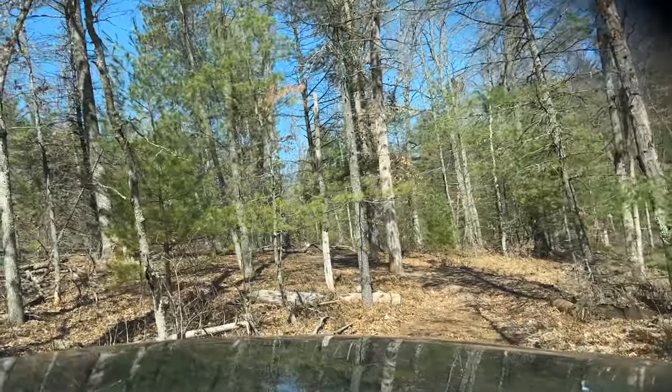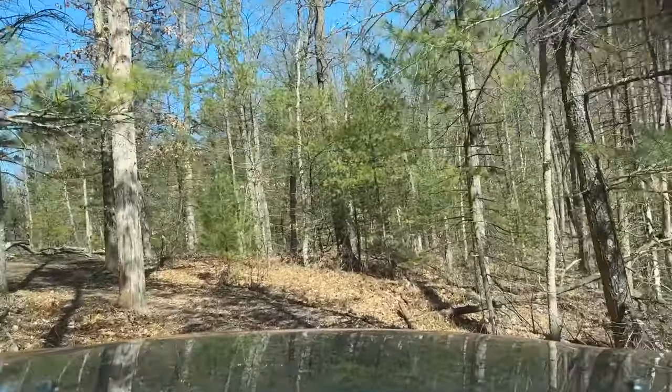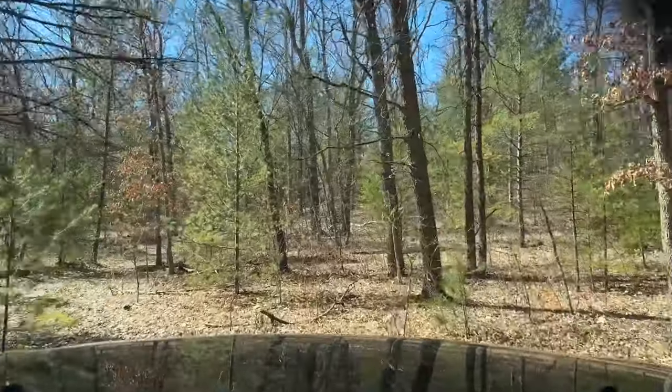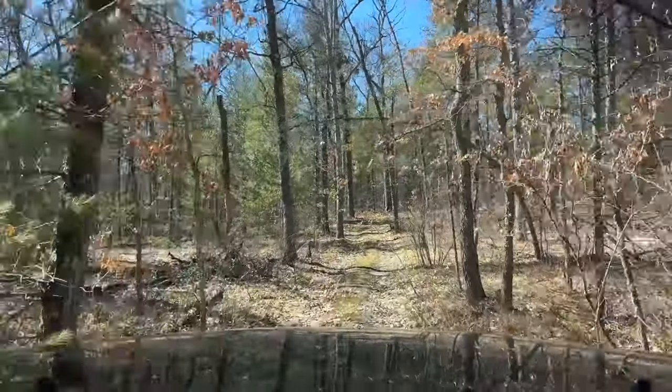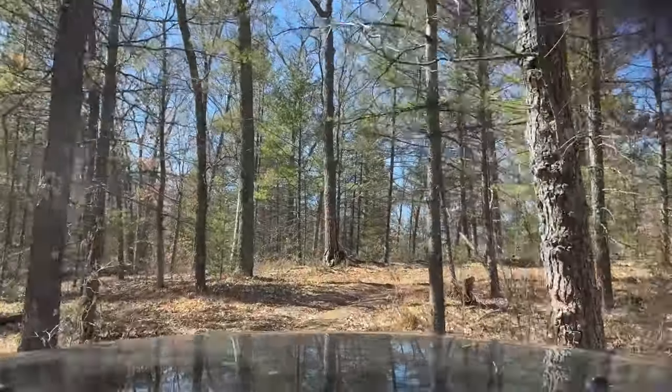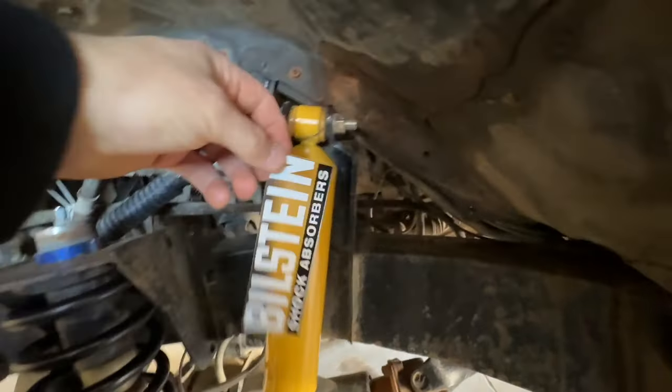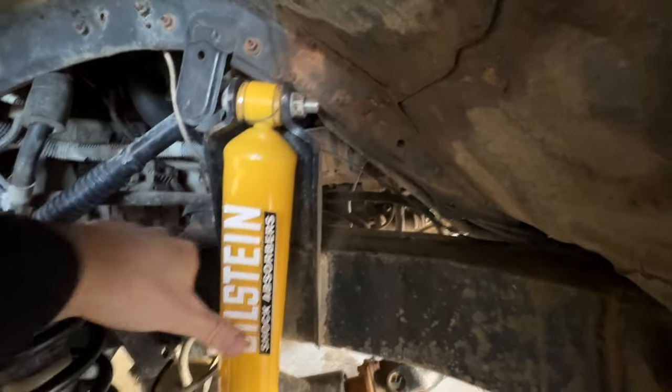It proves the theory that the valving on these Monroe shocks is more towards what I want. Even if you got a performance version you'd be further ahead, but we might run these until something changes. We decided to come out in the woods and do a little off-road testing as well. The truck drives amazing — fake it till you make it.